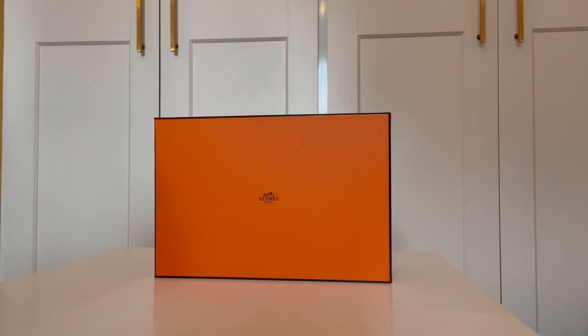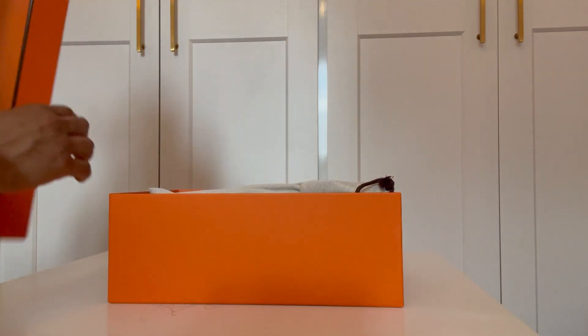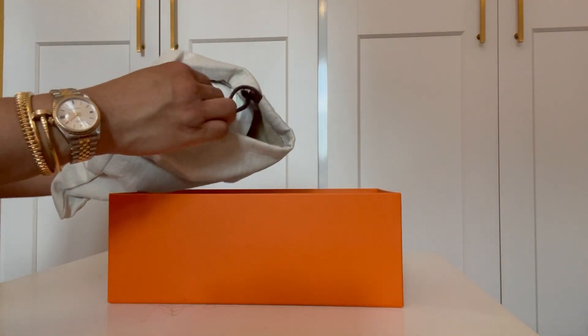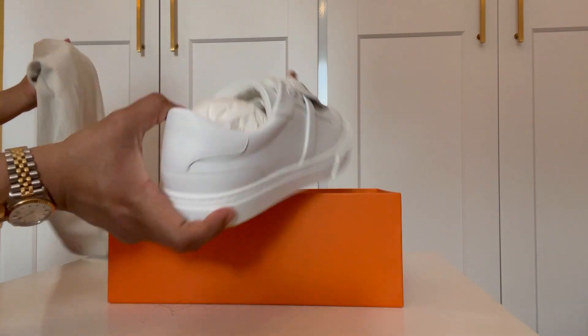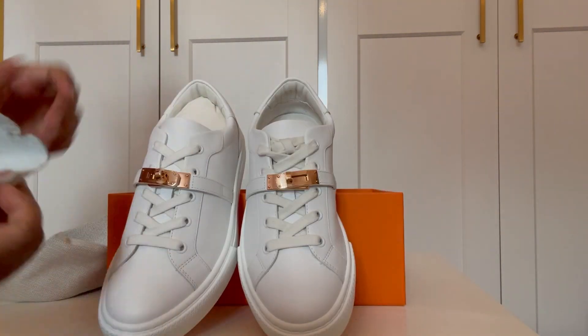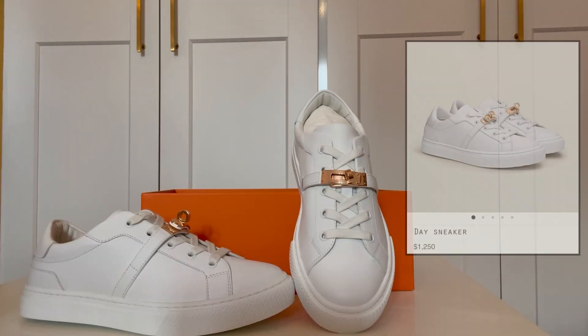Every other aspect of those shoes was super comfortable. So I got rid of them — and you know it had to be bad because I rarely get rid of anything from Hermes. Thankfully I didn't lose any money because I bought them for 50% off at the Hermes sale. I tried to replace them with black Chanel trainers, but Chanel canceled my order. So I'm still in the market for a pair of black sneakers.